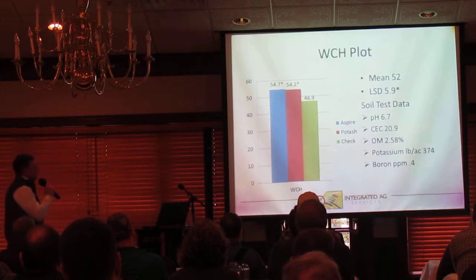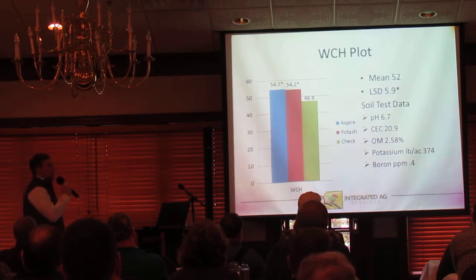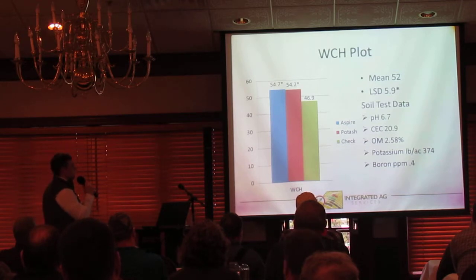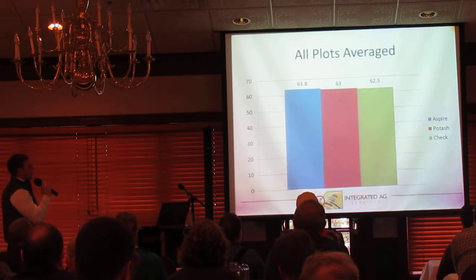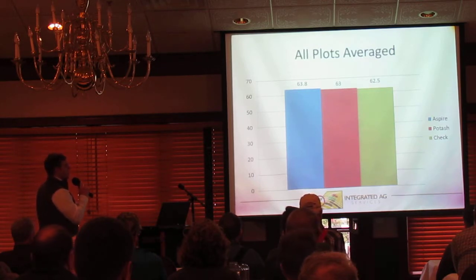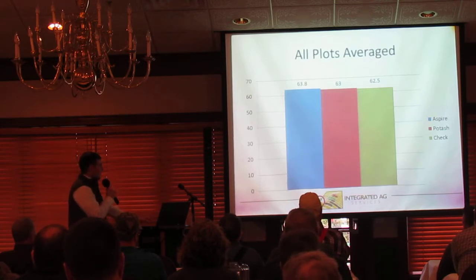Washington Courthouse soybean plot — we did see a response here. With a 20.9 CEC soil and a 374-pound potassium level, we are seeing responses to Aspire and potash over our check, even with elevated K levels. Boron levels were trending low at this plot as well. Looking at the averages: Aspire was at 63.8, potash at 63.0, and the check at 62.5 — pretty tight overall between all plots averaged together.